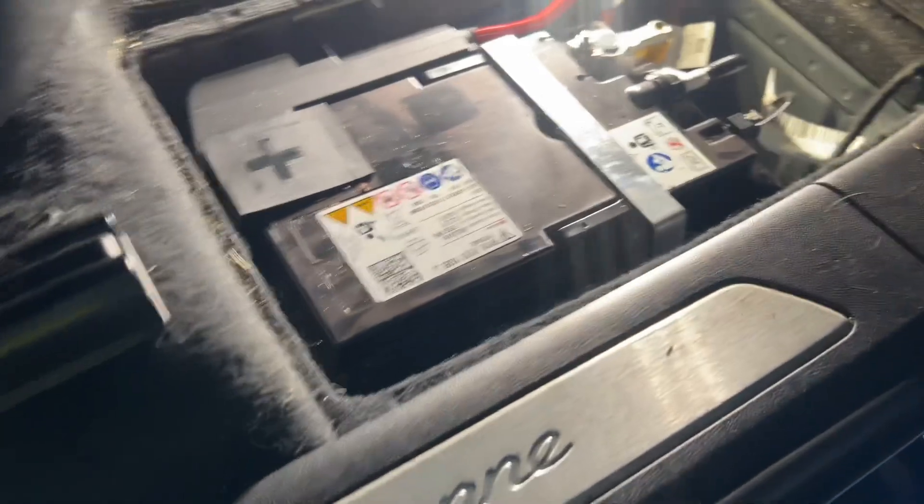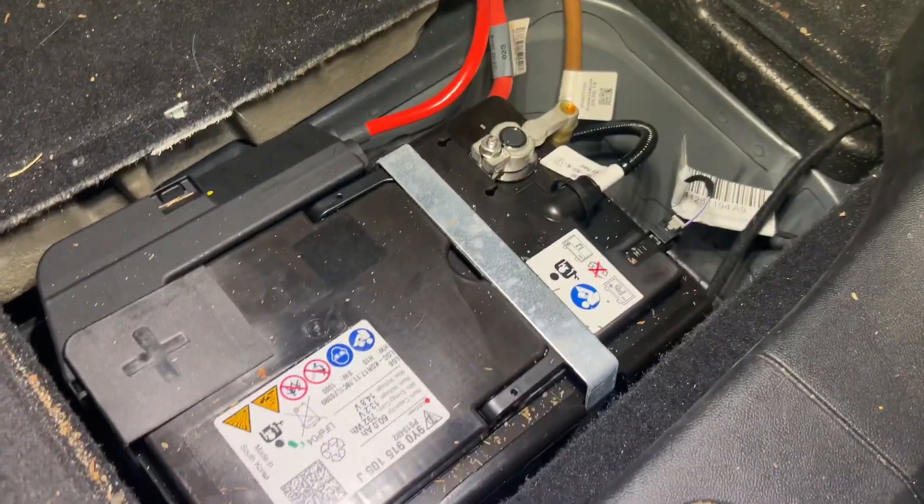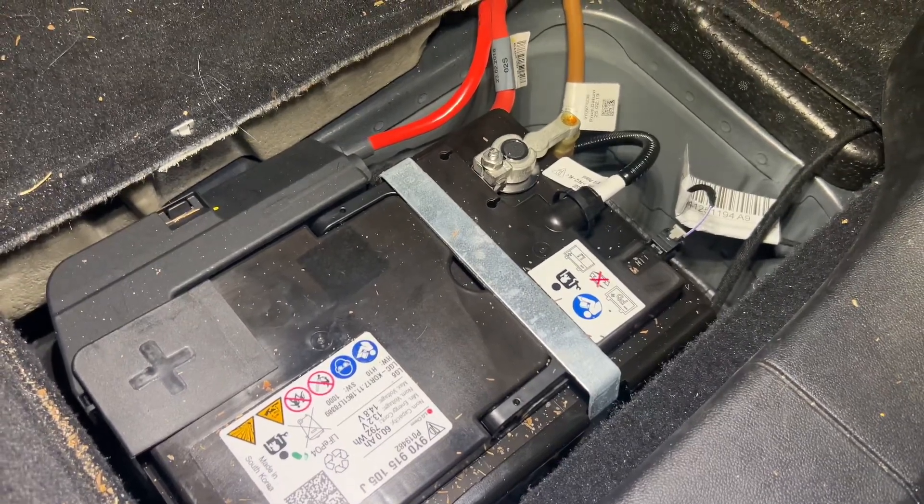The battery is under the seat, so we'll go through the process of taking the battery out. This is an LFP battery, which is a lithium battery. We're changing it to an AGM — there's a process to do that.